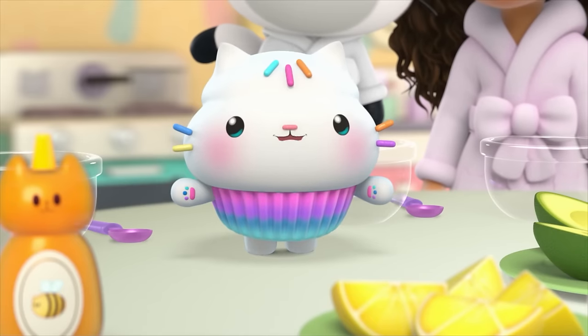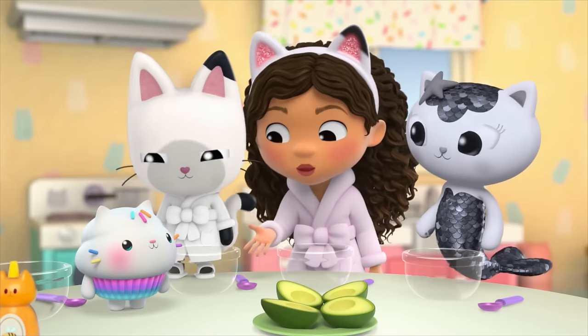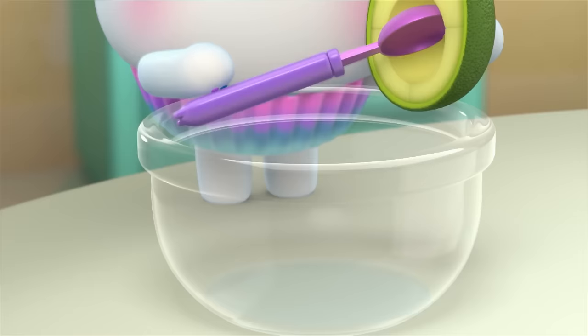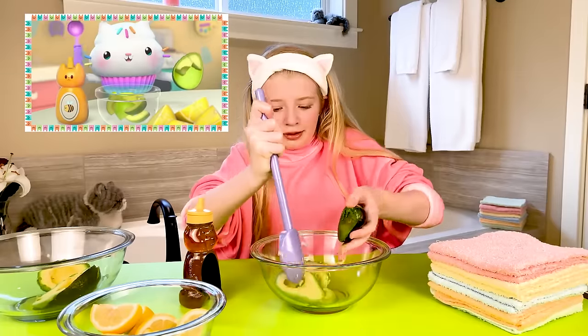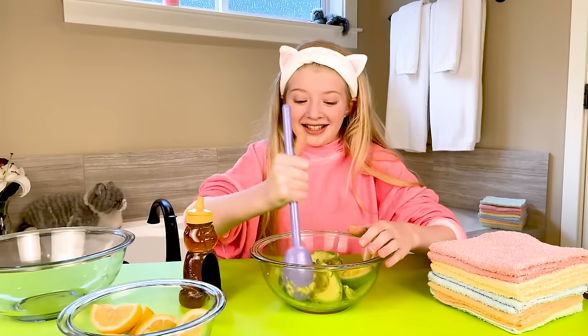For my squishy, squeezy glow masks, we need avocado, lemon, and honey. Let's give it a go. What do we do first, Kiki? The first thing we do is scoop out the avocado with a spoon. Scoop and scoop, and in with the spoon. Scoopin' out avocado. But now I'll mash it up. Okay, this is fun.